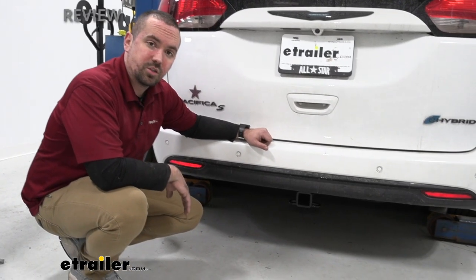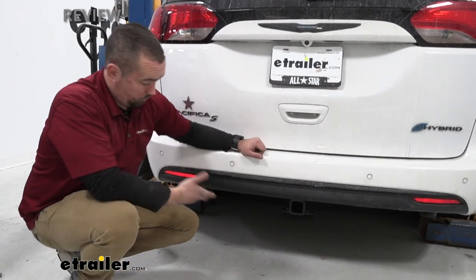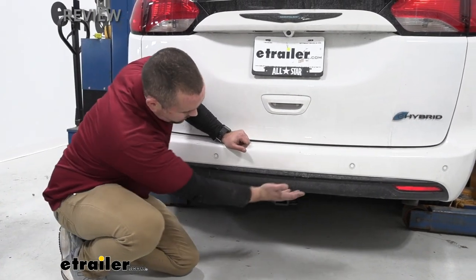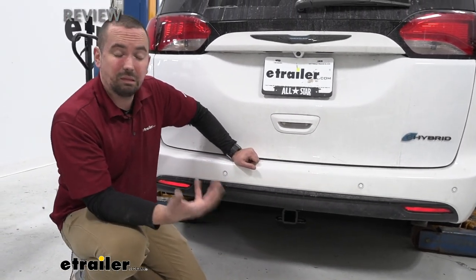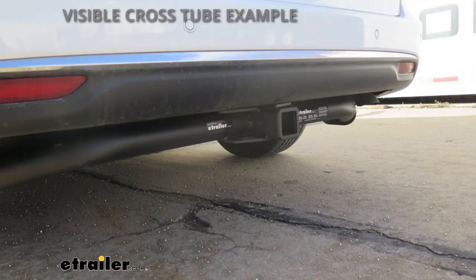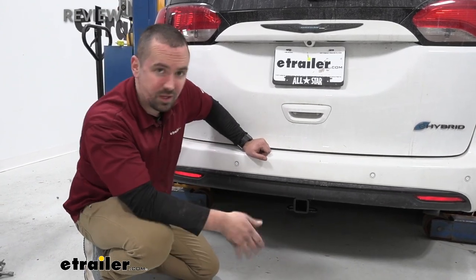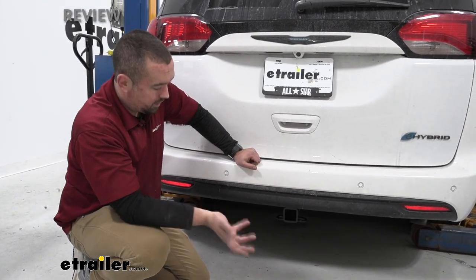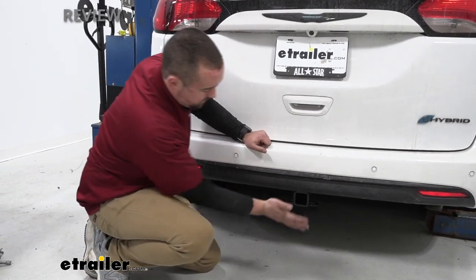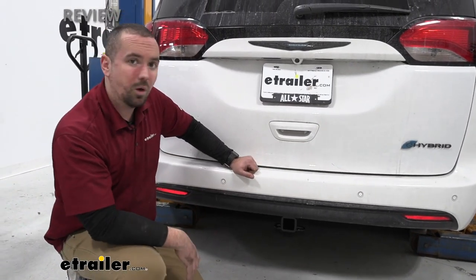Here we have our trailer hitch installed on our Pacifica and it's really nice looking. This is a concealed cross tube, which is awesome because it looks a lot better. Most people think a trailer hitch is going to be hanging down, and that is the case on some, but with this concealed design the only thing exposed is the business end of the hitch. When you need to load up your accessories it's easily accessible, but the rest of the hitch is hidden giving you a nice OEM appearance.